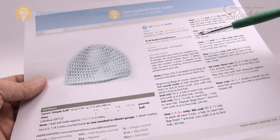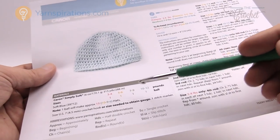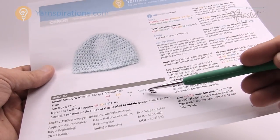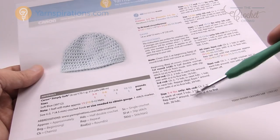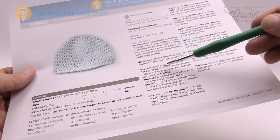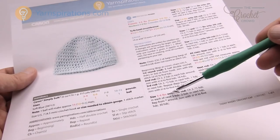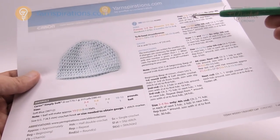The title of this video indicates what size we're going to be working on today. The instructions use different colors to indicate which steps apply to which sizes. For example, if we're doing the preemie size of three to four pounds, the instructions will say 'three to four pounds only' — this step only applies to that size, with other instructions covering what else you need to do.